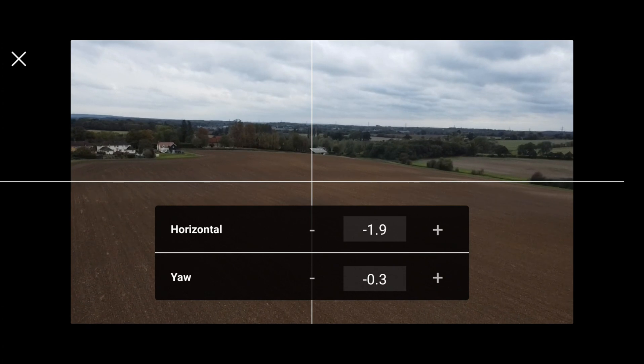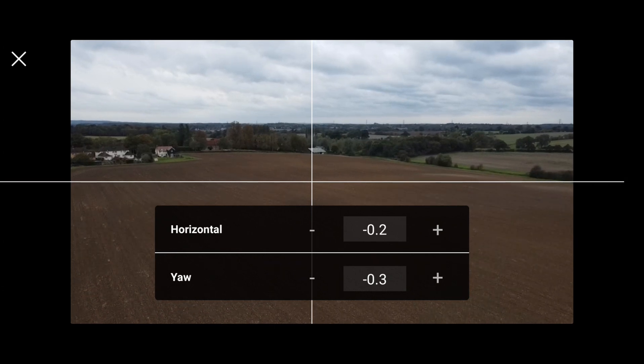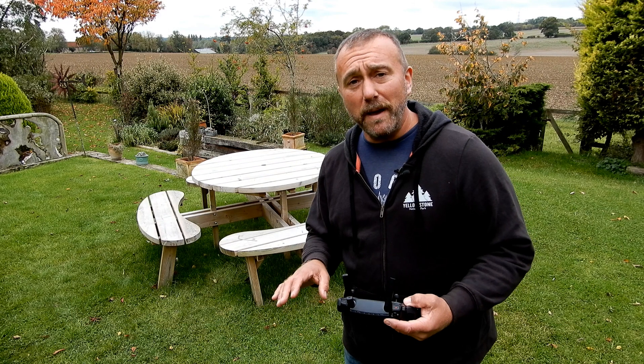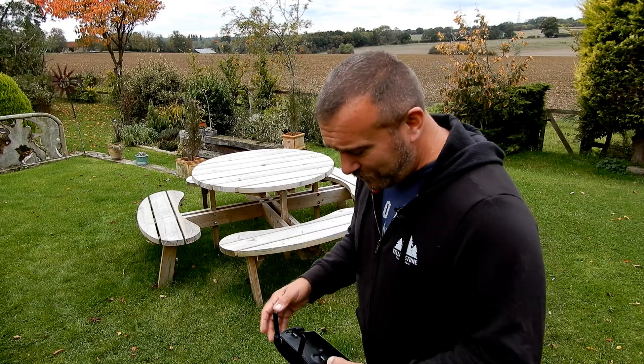If you go minus, you can see quickly how the horizon is changing — overshot there. So in an ideal world, zero should actually give you a flat, level horizon. So it may be that you just make this slight adjustment in flight just to get the horizon level whilst you're up in the sky flying, and then when you come down to ground you want to put the drone on a flat level surface.